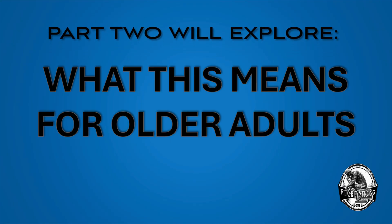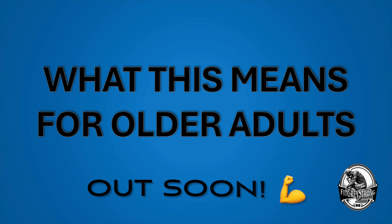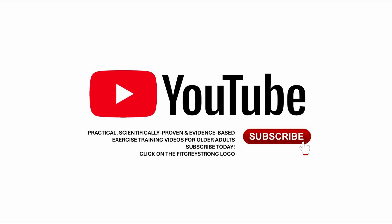Part two will break down what this research actually means for older adults and highlight the potential benefits you could gain. That'll be out soon, but if you'd rather jump into the full 20-minute deep dive video right now, it's linked below and in the pinned comment. Thanks for watching. Hit subscribe to FitGreyStrong for cutting-edge research analysis and practical training advice for those over 50.